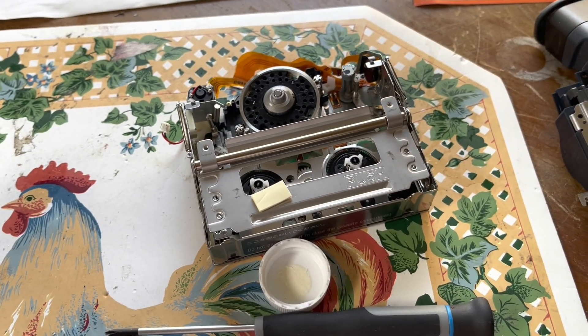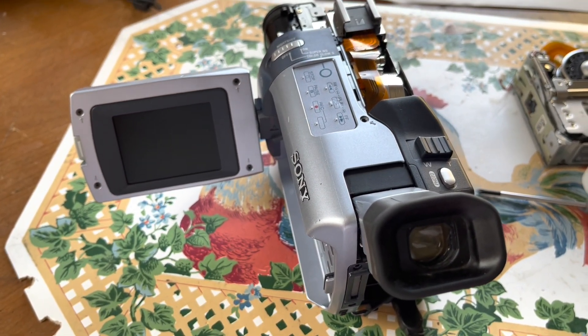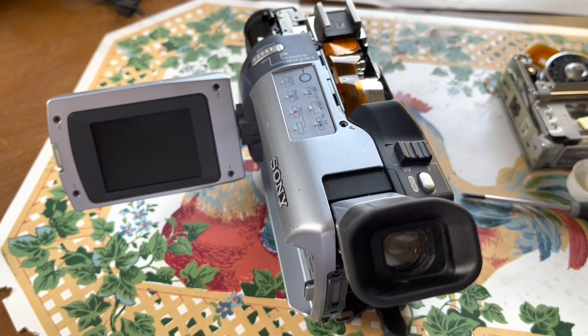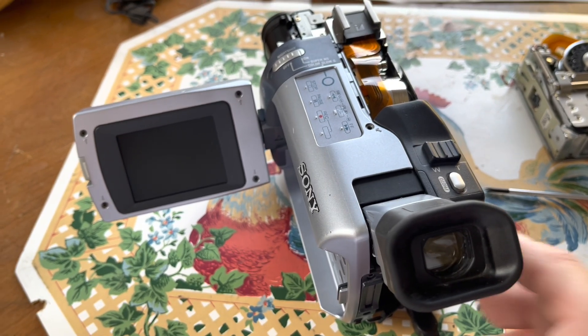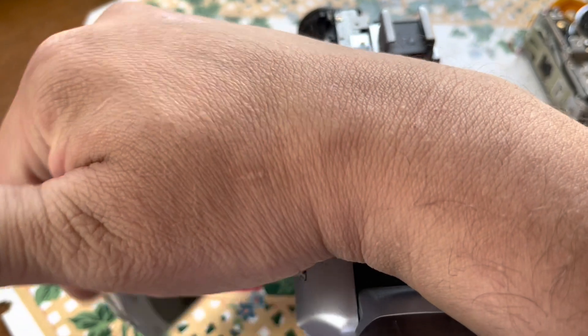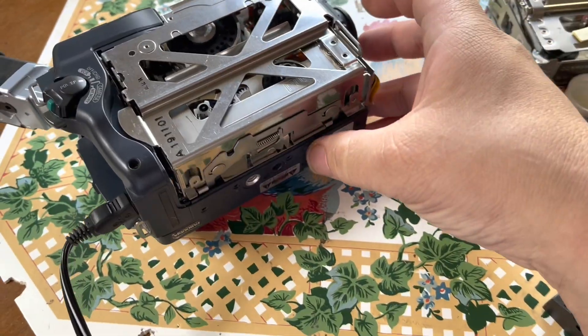This was the old busted-up mechanism, and the new one's inside of course. I'm hoping it works — it's the same mechanism, pretty much the same revision, so I don't see why not; the heads are even the same. Let me close this up here, because I don't want to damage that LCD and end up doing all this for nothing.